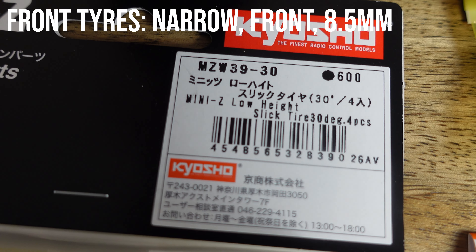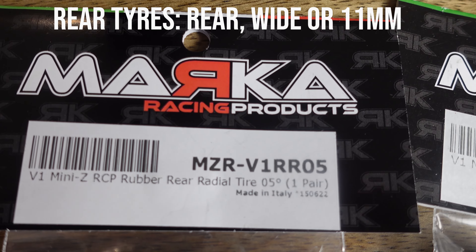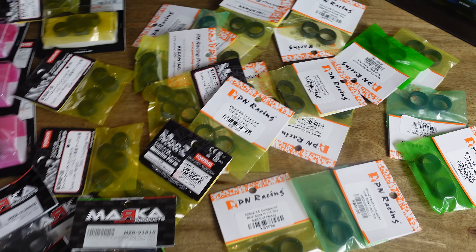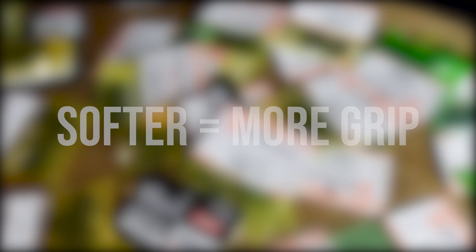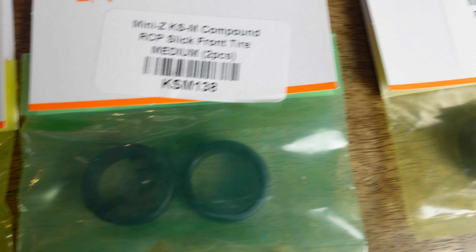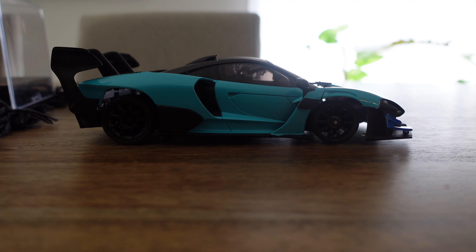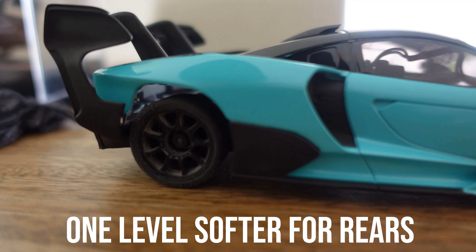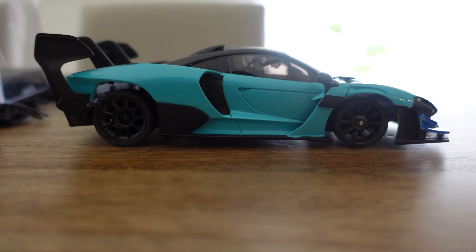For rear tyres they may be listed as rear, wide or just 11mm. You also have to select the softness or hardness of the tyres, described as the temperature or shore rating for the hardness of the rubber - softer tyres have more grip than harder tyres. They may be listed as a number in degrees, for example 10, 20, 30 or 40 degrees where the lower the number the softer they are, or listed in words such as super soft, soft, medium or firm. Tyres may also have a tread pattern described as radial or no tread pattern which are called slicks. A general guide is to use one level softer tyres on the rear compared to the front - for example super soft rears and soft fronts, or soft rears and medium fronts.